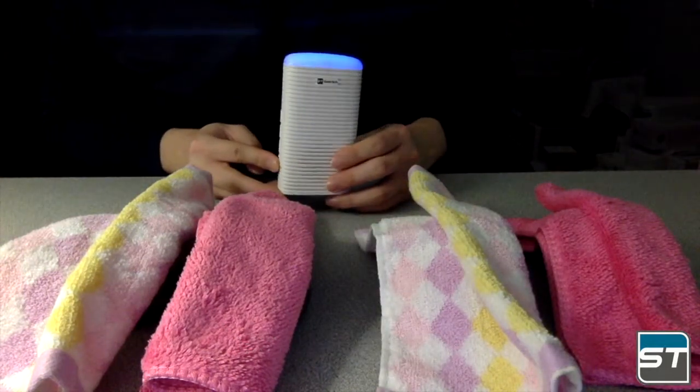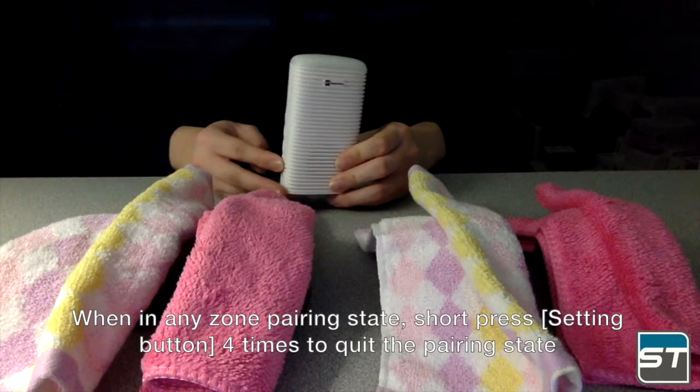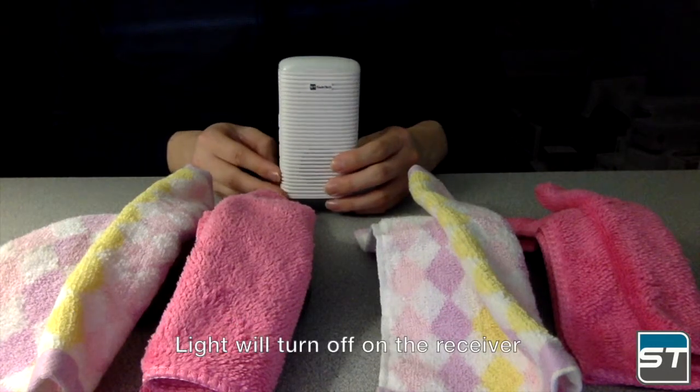To exit pairing state, when in any zone's pairing state, short press the setting button four times to quit the pairing state. The light will turn off on the receiver.